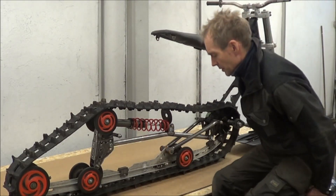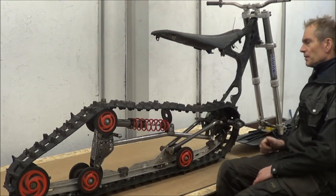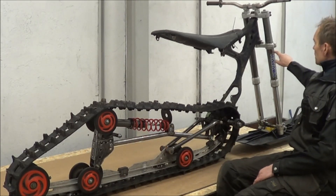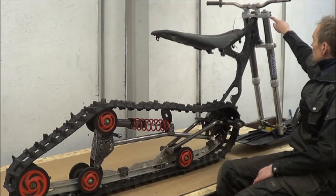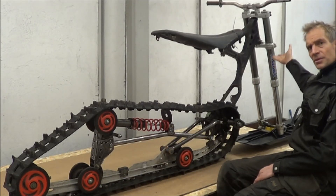I will also try to push the fork a bit down because I have no idea about the pressure on the ski, and I have some possibility to make adjustments here. I think it's about 50 or 60 millimeters. Then I can push it upwards.